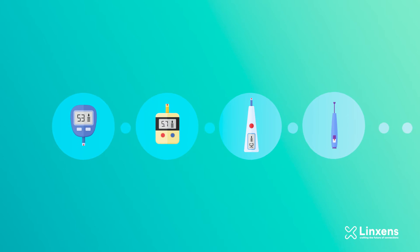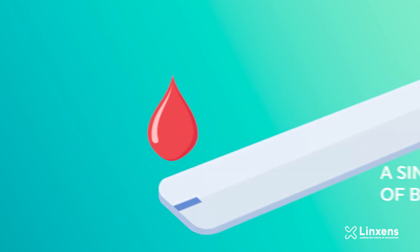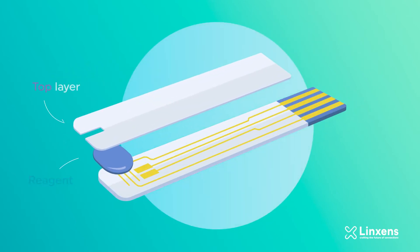Biosensors are increasingly used in point-of-care diagnostics, keeping patients out of hospital and promoting self-monitoring. A single drop of blood on a biosensor can help doctors and patients to obtain a lot of vital information, such as glucose or coagulation rates, blood cell count or blood gas. A biosensor strip is made of several layers.